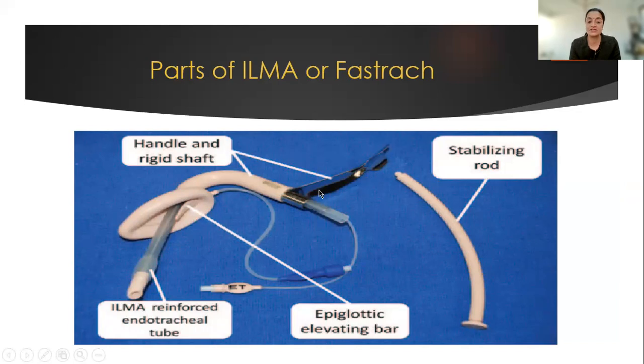This is a first generation supraglottic airway device which comes with a handle or a rigid shaft, a prefixed curvature. There is an epiglottic elevating bar, pushing which the reinforced endotracheal tube — or the flexiometallic endotracheal tube that comes with the set — comes out of.